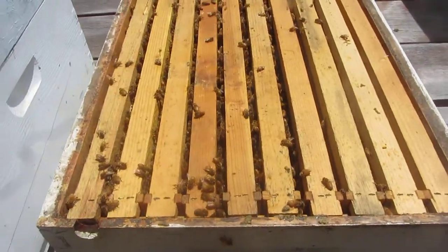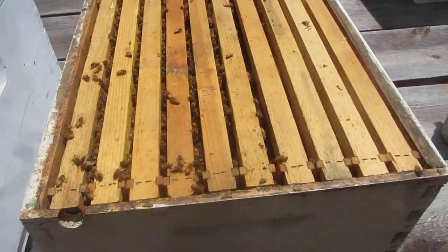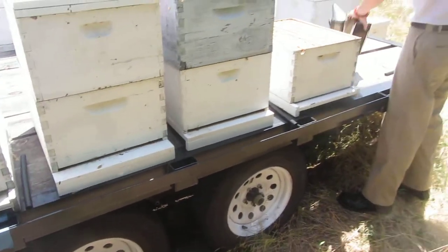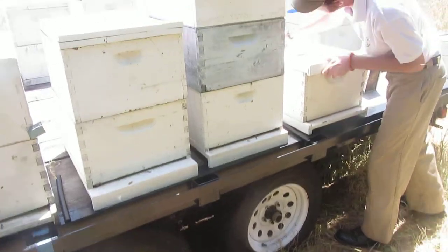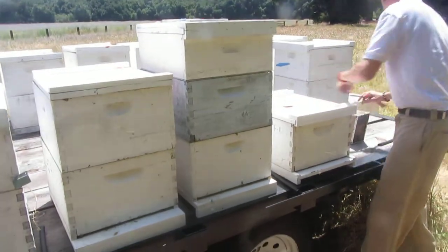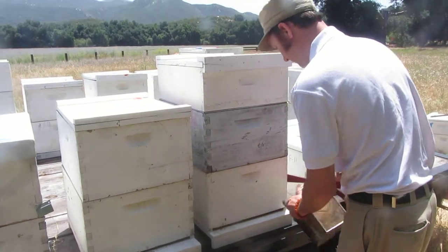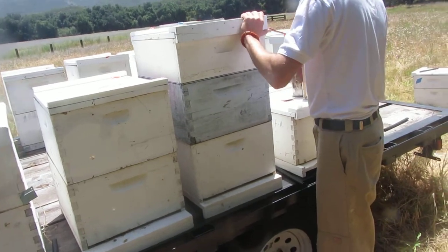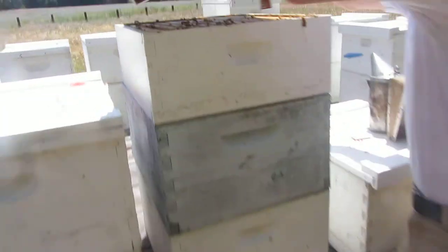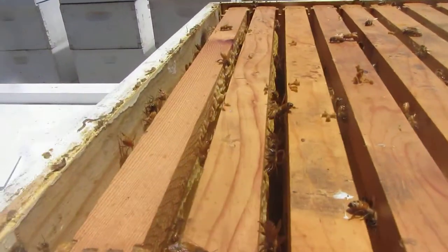Very deceiving - those girls are in there and they're just like, well, we haven't decided to work today. Must be democratic bees - every day is a holiday. Let's take a look at this one that's super right next to you, because I just supered this with Devin just a couple of days ago. Look at that - the super only got put on like three or four days ago and there's already bees up in it.